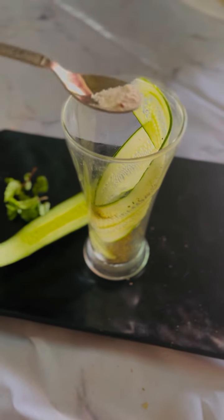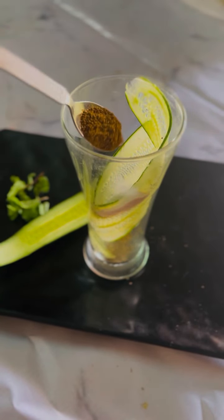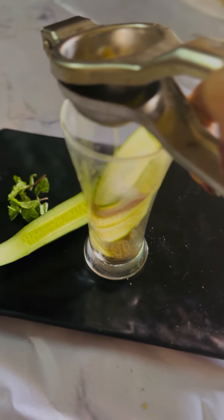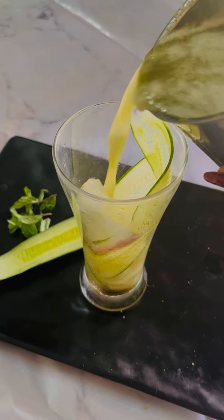In a glass, add the roasted fennel seed powder, pink salt as per taste, roasted cumin powder, stevia, a lot of lemon juice, and a lot of ice because it's summer.